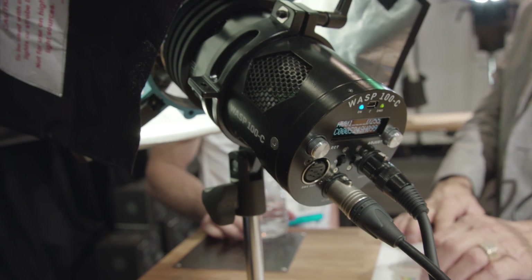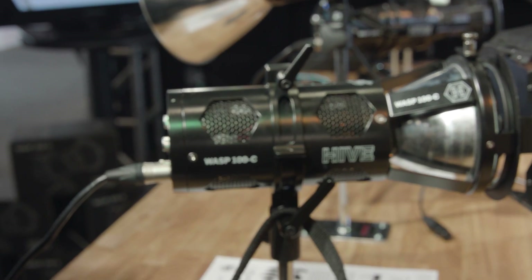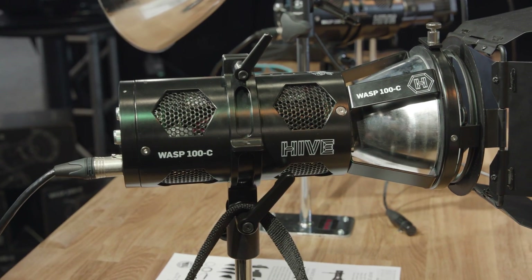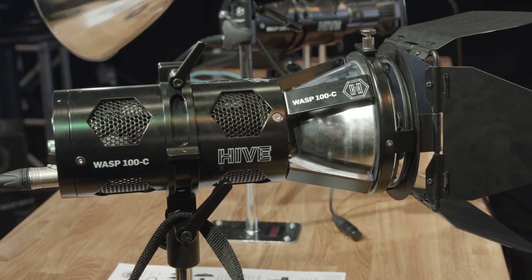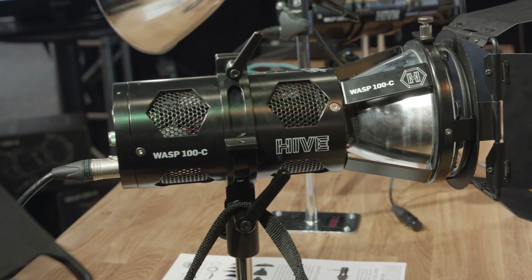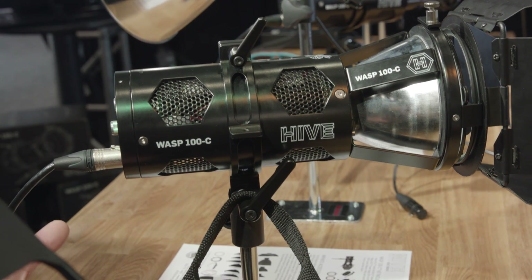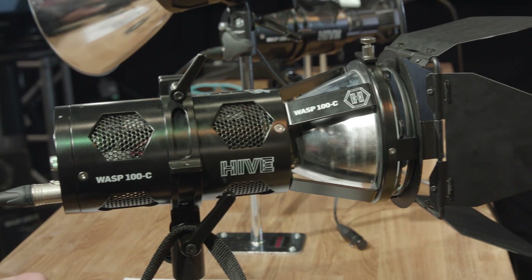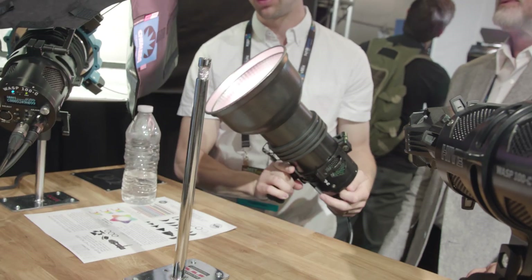Looking at this unit — it's called the 100C — it's roughly equivalent to about a 650-watt incandescent. It's really designed to be a perfect light for your travel pack in a three-light kit. It only pulls 85 actual watts, so you can run it off a 90-watt-hour battery for over an hour. If you have a bigger battery, we have both B-mount and Gold-mount plates. It's really portable, great as a travel, ENG, run-and-gun, doco light.